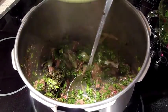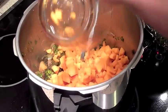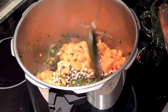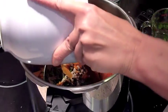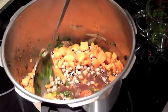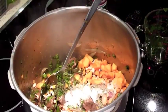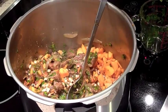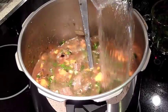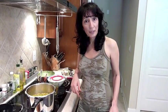Or bean, or butternut squash. And our tamarind sauce. I'm going to add a little bit more salt. Now I'm going to let it cook for 45 minutes.